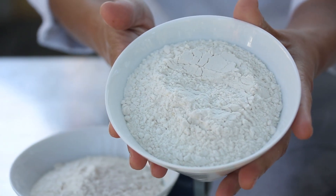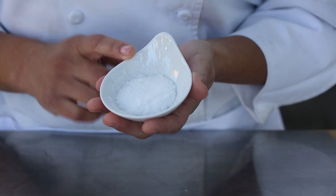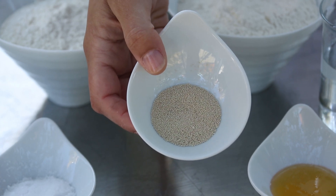So the basic ingredients we use here: we have bread flour and all-purpose flour, salt, instant yeast, and water and honey.